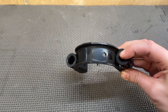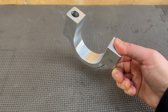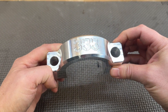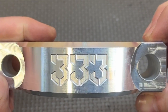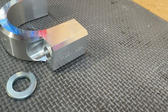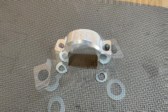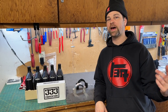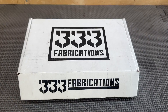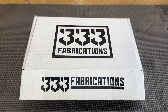For today's SIGMA, we're going to upgrade our stock steering rack clamp to this 333 Fabrications Billet Aluminum Clamp. Welcome back to Toyota Time with Timmy the Tool Man, I'm Sean, and today we're going to do another SIGMA mod. We're going to install an HD Billet Steering Rack Clamp from 333 Fabrications.